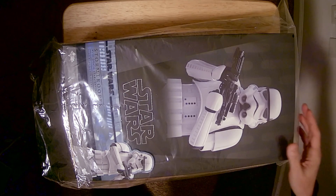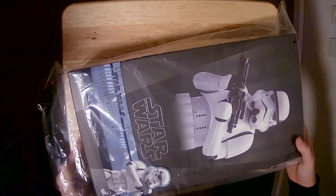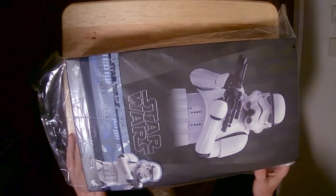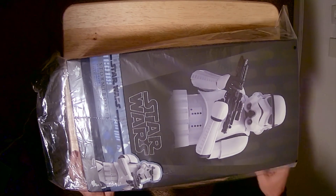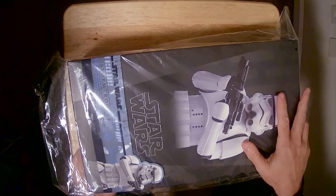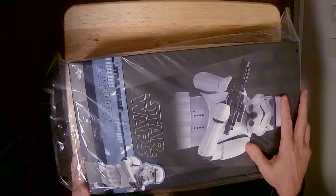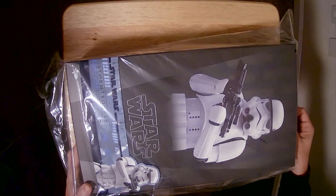Hi everybody, we're going to be opening up this Star Wars Stormtrooper by Hot Toys. I do have several Star Wars figures already. I have a Princess Leia from Endor, I have the Ahsoka — not from the TV show, but just a general rendition of the character. Of course, I have a bunch of Mandalorian stuff: I have a Mandalorian, Bo-Katan, and Boba Fett.